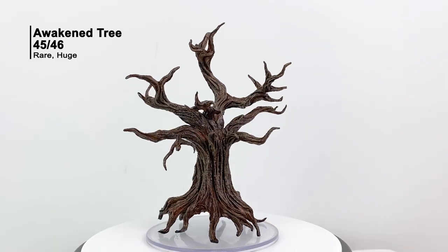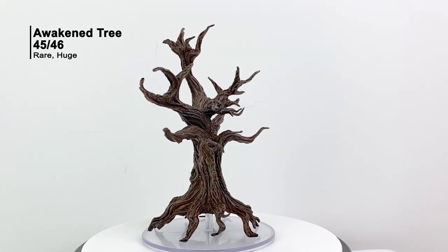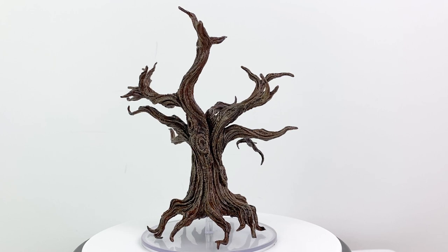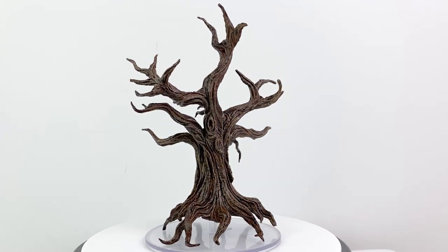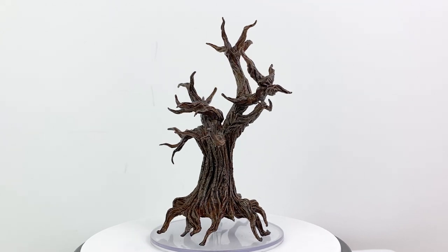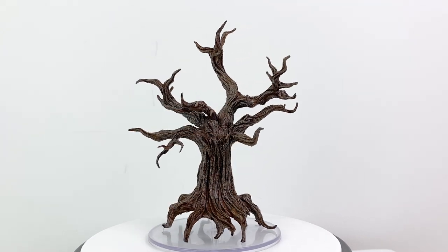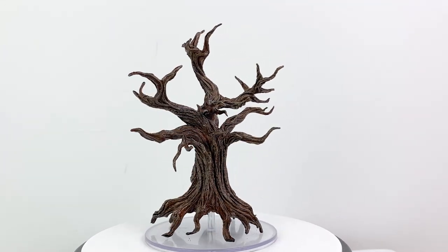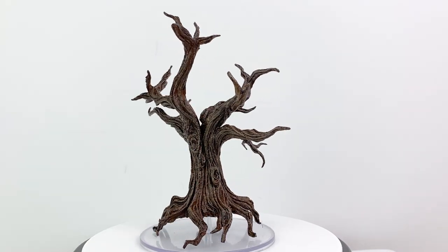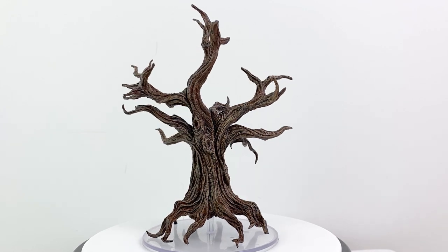I'm getting the sense from internet chat that the awakened tree might be the most popular mini on the aftermarket from this set. It's a cool mini — essentially a tree that's pulled itself up by its roots so it can be ambulatory. It has a fairly simple CR 2 stat block in the Basic Rules, but if you have a druid or a bard in your group with the Awaken spell and access to this mini, you better believe they're going to be bringing along a tree friend any chance they get.